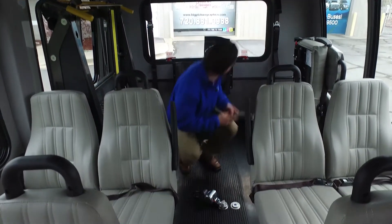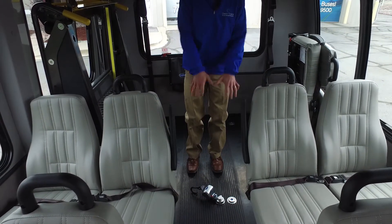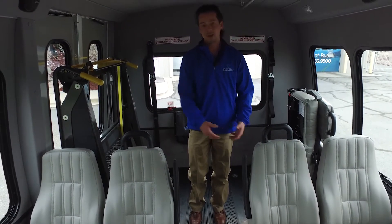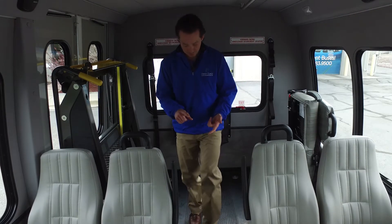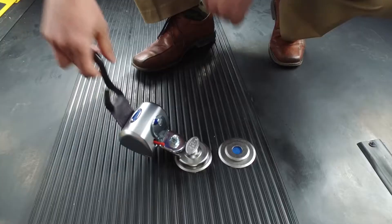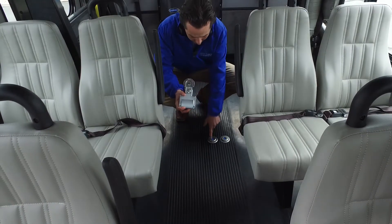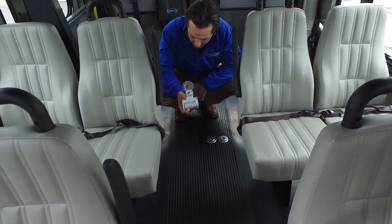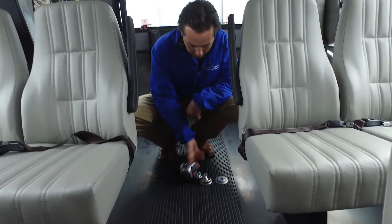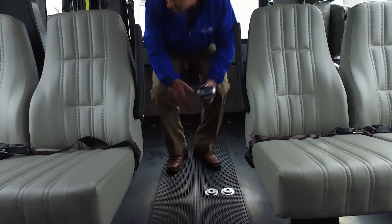One of the things we see when we go out on site and visit customers with buses is their staff doesn't like to take the belts out of the floor because they're so hard to get back in. They don't want to take them out, which creates a trip hazard — belts break because chair wheels roll over the top of them and people are stepping on them. With this system, you lift it and it's off. There's one pin that is the secret ingredient that makes this whole thing work. It's very user-friendly, couldn't be any faster, and that's how this system works in a nutshell.